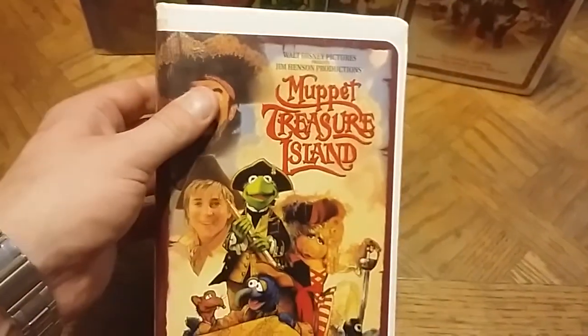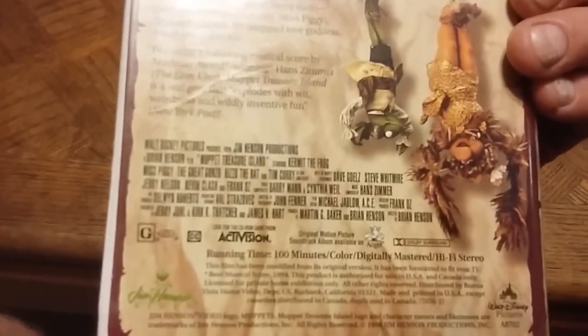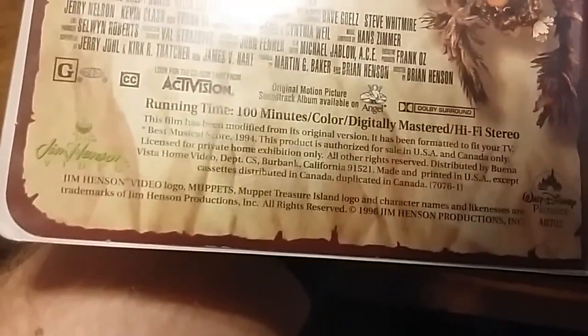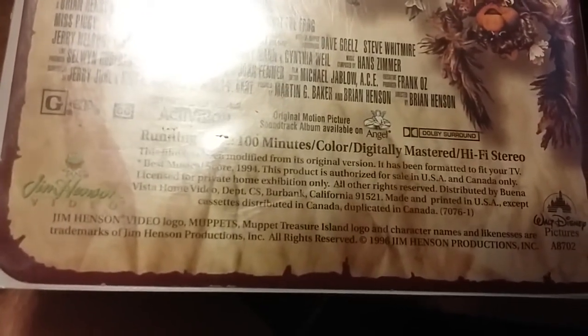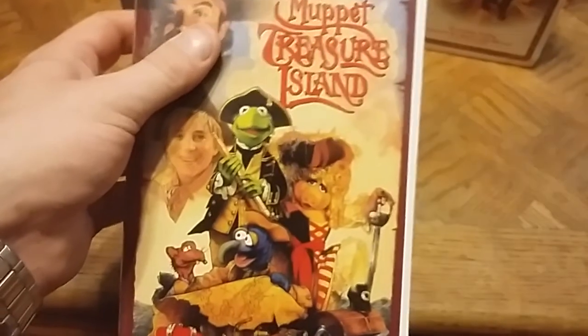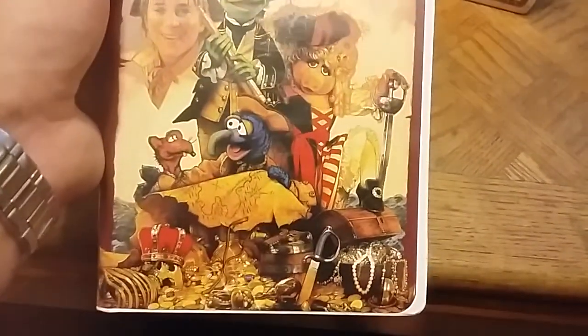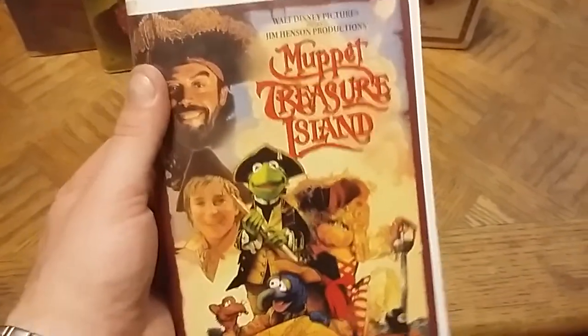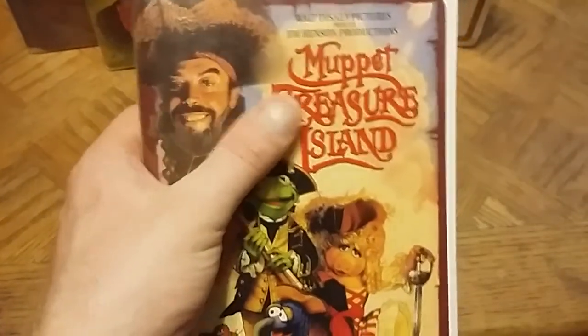Here is a Walt Disney Pictures/Jim Henson Productions release — Muppet Treasure Island from 1996. The Muppets are now owned by Disney, and this was produced under Walt Disney Pictures, so this must have been after the purchase. I'm not 100% sure of the exact acquisition timeline but I know Disney now owns the Muppets. This adds nicely into my Muppet collection in the clamshells.